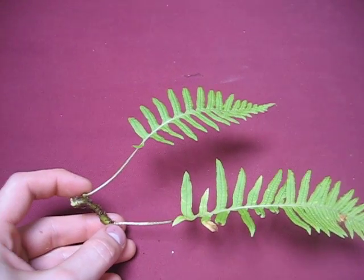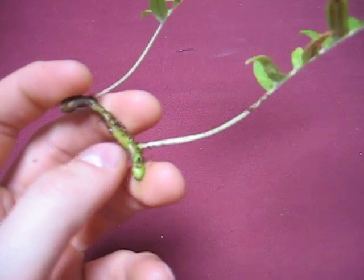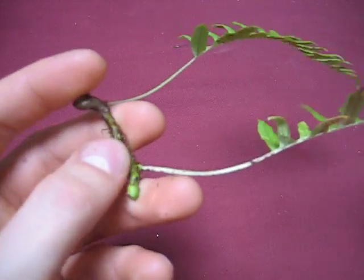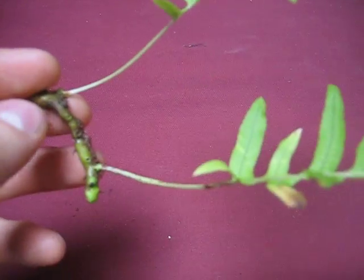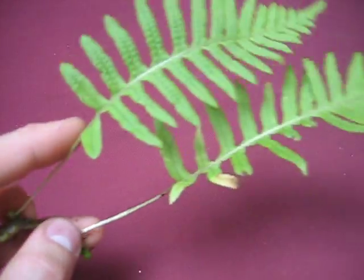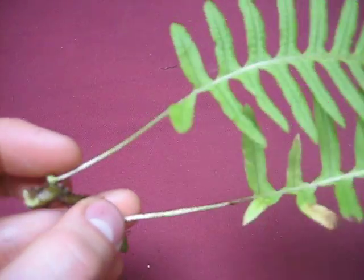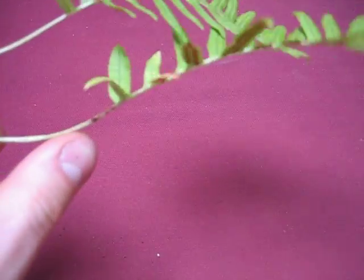Here's a licorice fern. The cool thing about ferns is that it's got this rhizome down here, which is a stem. It's usually underground or under something. In the case of a licorice fern, it's usually under moss. And then the fronds that you see — it's just another word for leaf, it's just the fern word for leaf — and it comes off of the rhizome there.